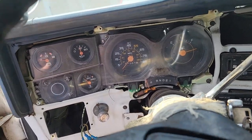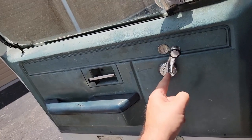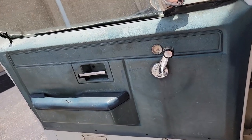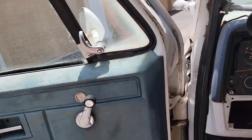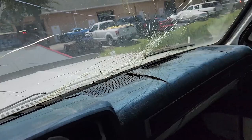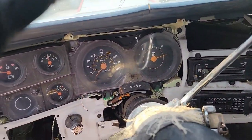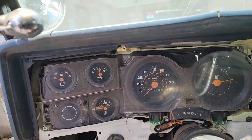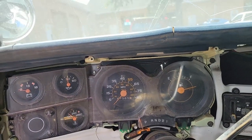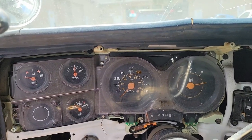I got ahead of myself — couldn't resist taking the door panels off. I need to fix those window rollers. Looking at the dash, I figured maybe we take that out since I'm going to get the stuff ordered for it. I'll take the gauge cluster out first. Look how filthy it is under there — I'm going to clean that all up, repolish that lens as long as it doesn't break from being too brittle, and repaint all those needles orange.